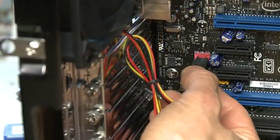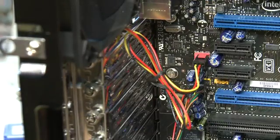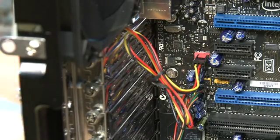Your case may also have some built-in cooling fans, so you want to take the connectors that come with the case and attach them to the motherboard in the space for cooling fans.